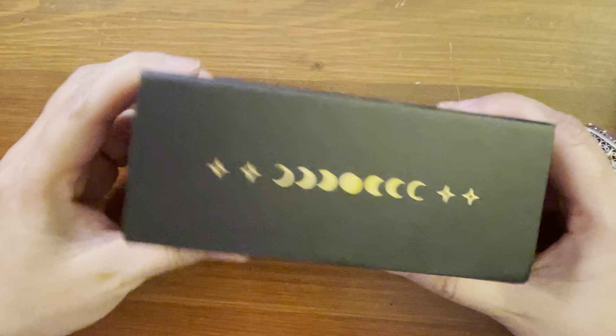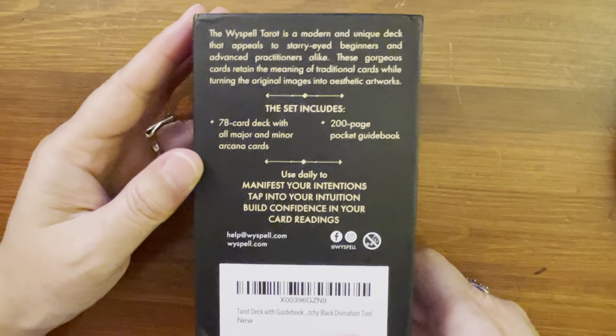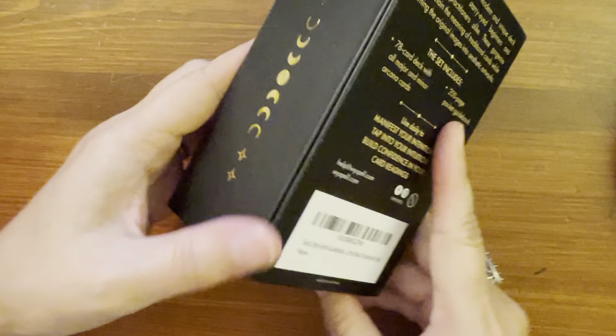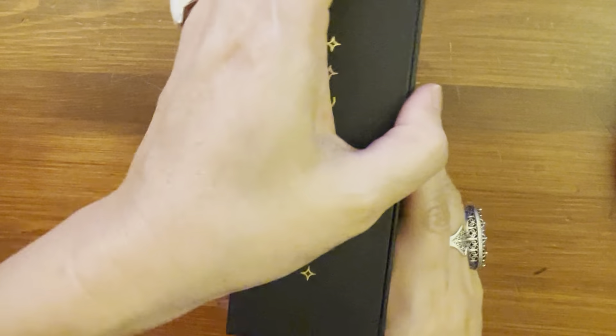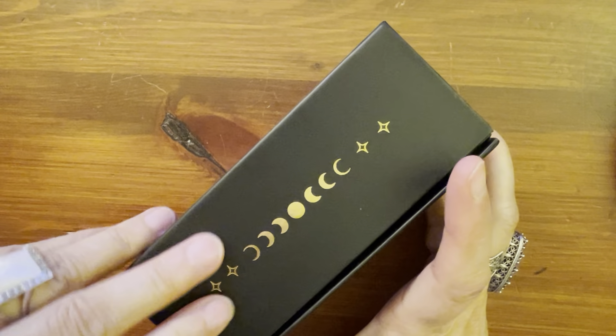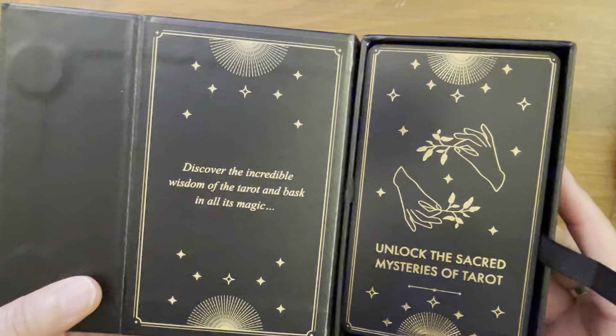Here's the side and the back. So it's just the traditional Rider-Waite system, and it does come in a magnetic box. I don't usually buy too many off-brands, but the gold foil on this is pretty nice.